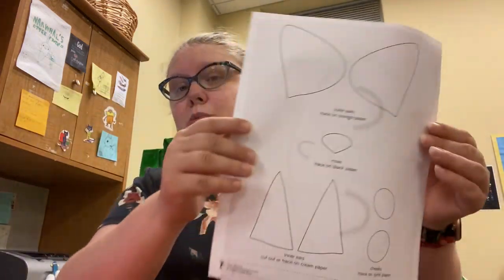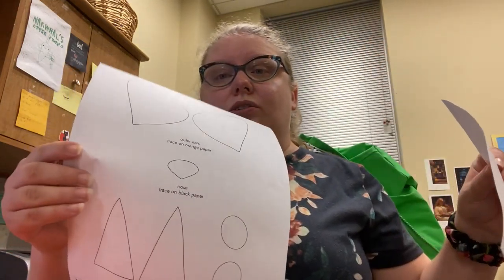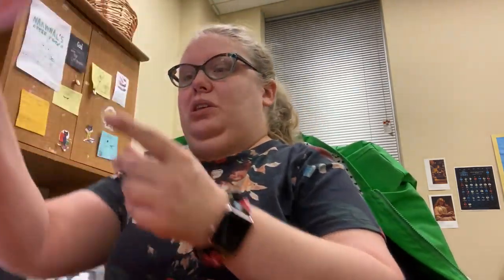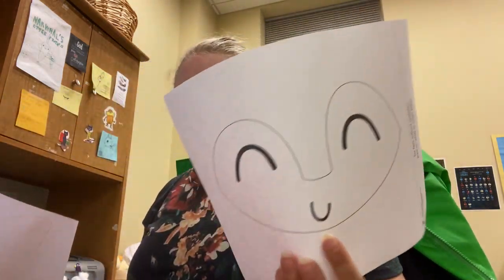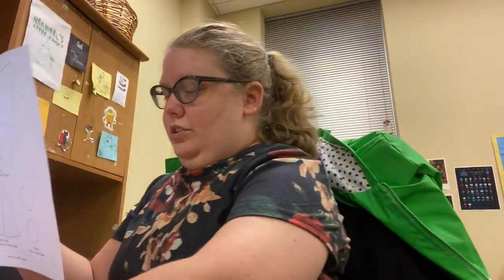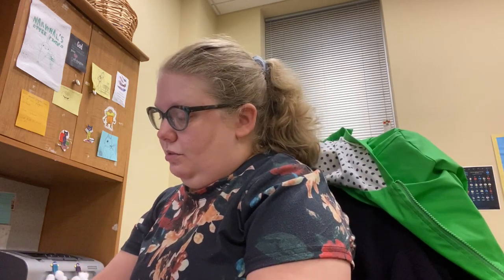I'm going to post a link to the template if you would like to use it for the face, ears, and nose for our fox. So our first step is to color our ears. For the face part you don't have to color that one, but we're going to color the ears first — we're going to color those orange. So this first step is to paint your plate.